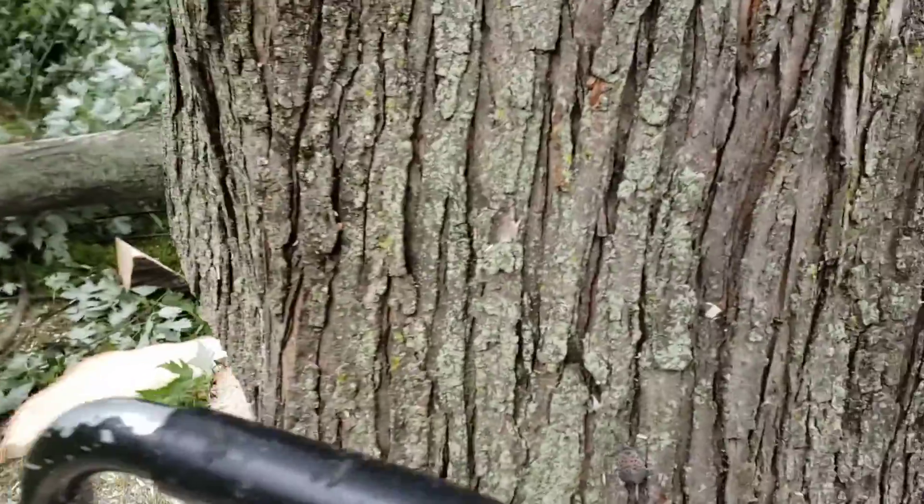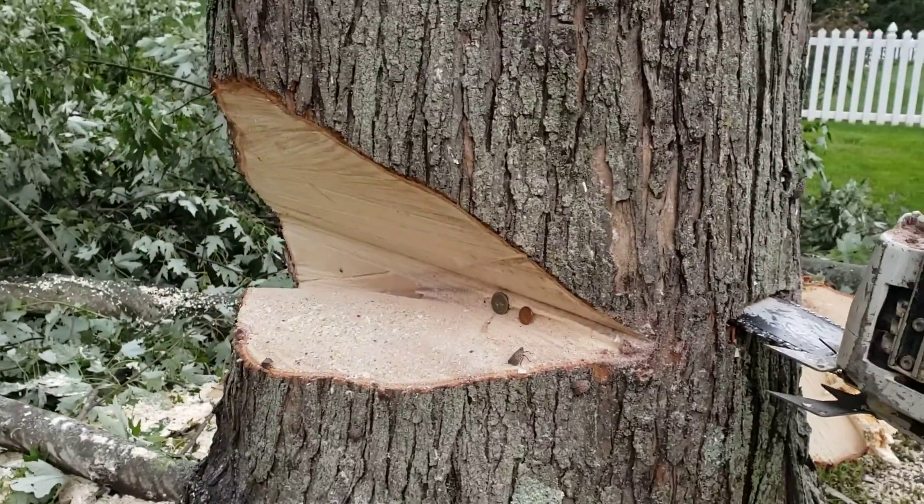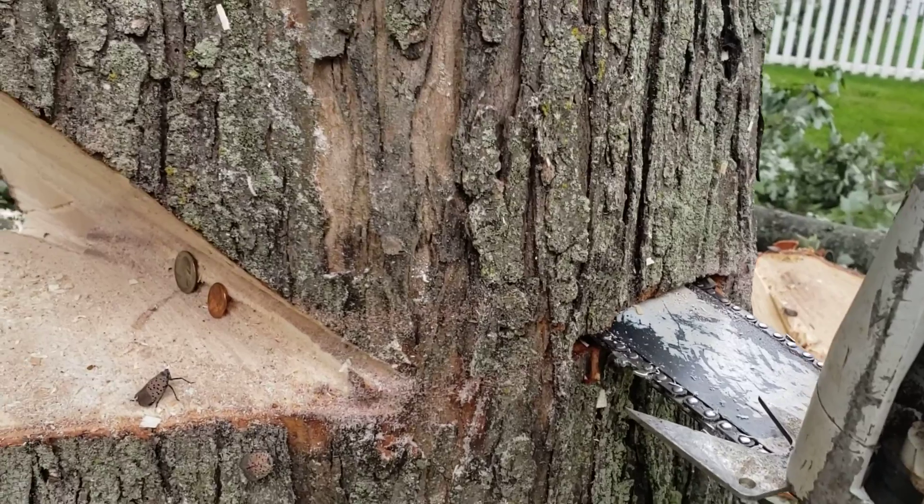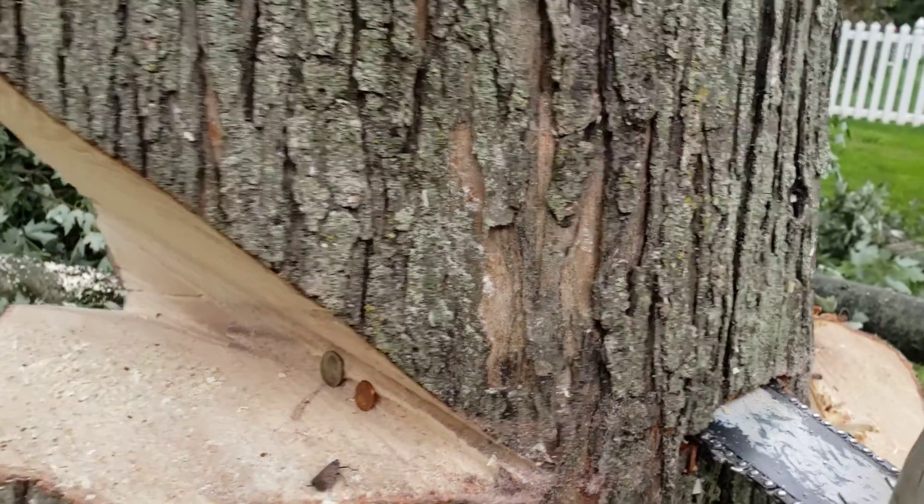So then I started to plunge on the back cut and I'm going to leave a tapered hinge there. I'm going to bring this back cut pretty close to touching here, leave a little taper, and I'll work my way around.